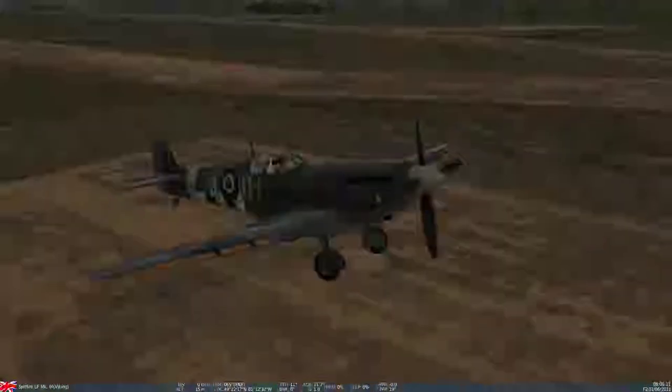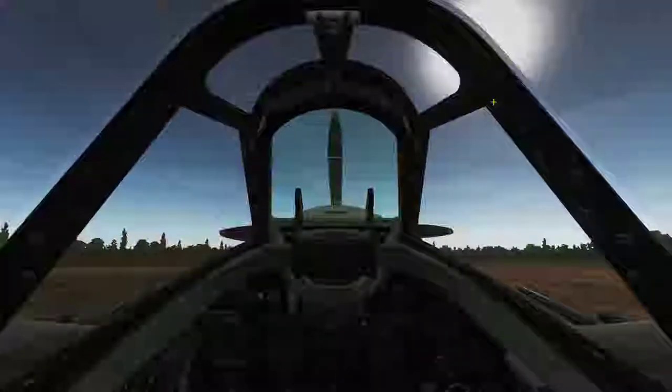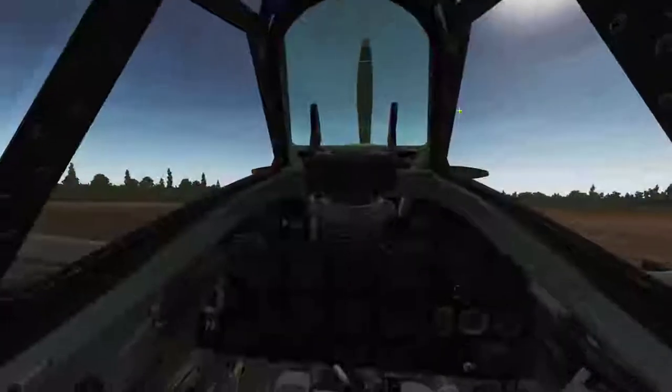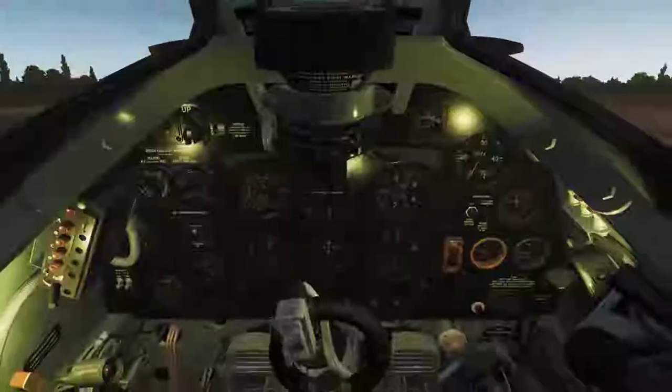Welcome everyone, this is Viking and today we're going to take a look at the Spitfire. This is a wonderful plane — it's pretty easy to start up, very analog, very old school. Turn on the lights in the cabin.